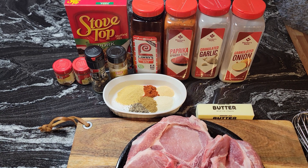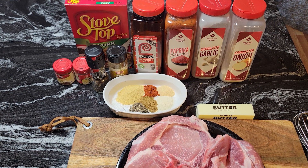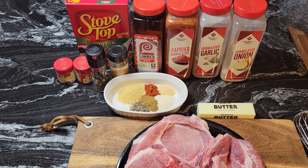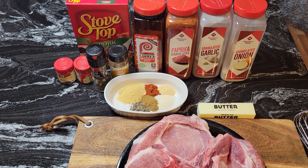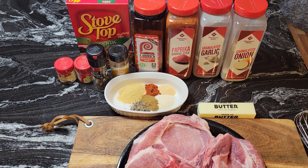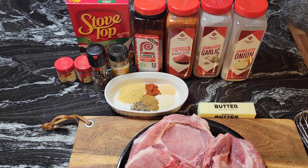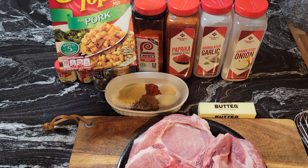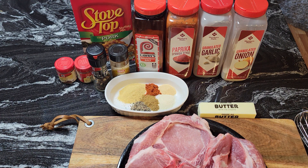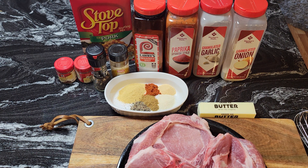Hello guys, it's Donna again from Flavors with a Twist. How are my flavor twisters doing today? I hope you are doing well. What we're going to do today, flavor twisters, we are going to make some delicious stuffed pork chops, and this is a semi-homemade recipe. The pork chops will be the homemade part, and the semi-homemade will be the stovetop stuffing for pork. This is going to be a delicious recipe, guys — you have to try this for yourself.